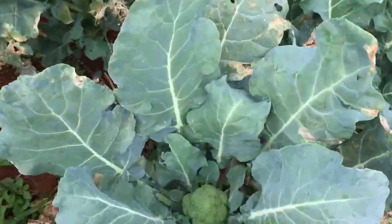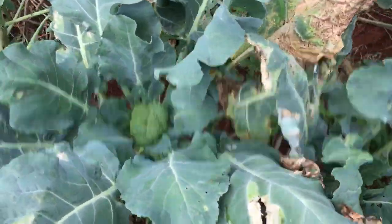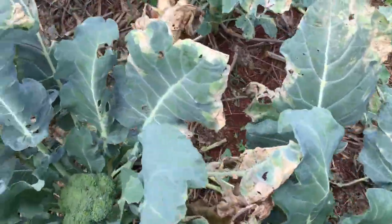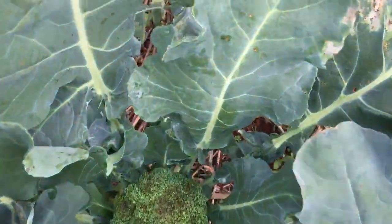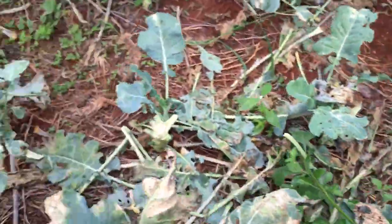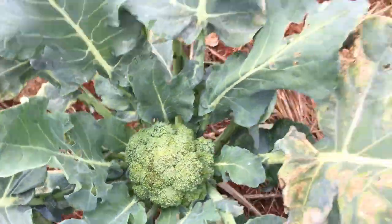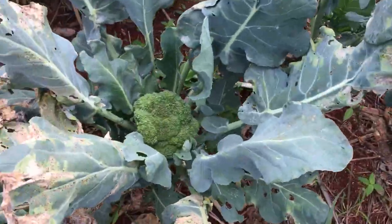The problem with the broccoli is that as it starts to bolt, it starts to get black like this. I have lost a lot of broccoli due to that, plus all the heads are coming out. They're starting to go black — I don't know what's causing it, whether it's the dew or what, but normally you don't have this in your garden. I don't understand it, guys.